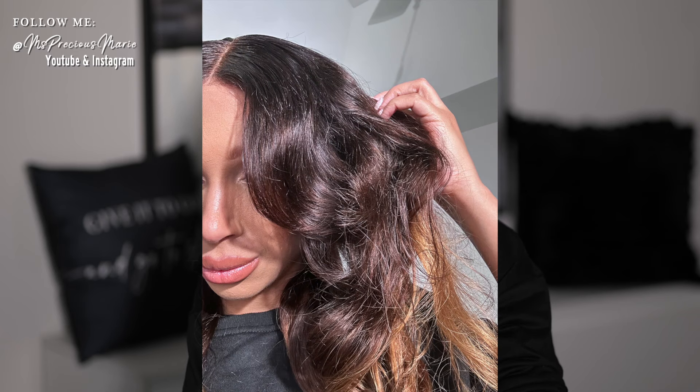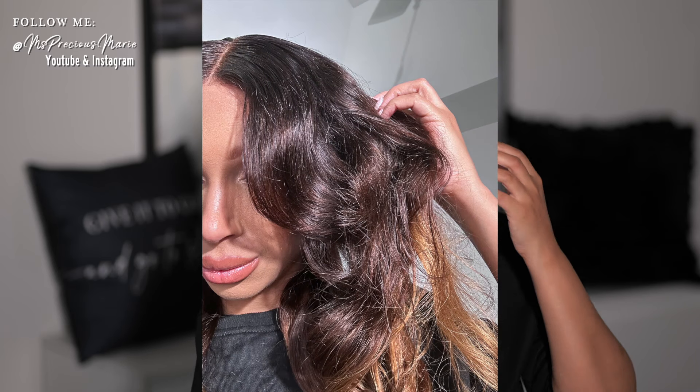So the details for this wig: this is a 13 by 4, however you can get it in a 13 by 6 — it has both options on the website. This is a transparent lace front wig. That's one of the reasons I didn't show the cap, because I didn't want you guys to get confused. This says that it has black roots — it's a black root ombre. The color is more brown, like a dark brown more so than black. This is a 22 inch, 150% density.